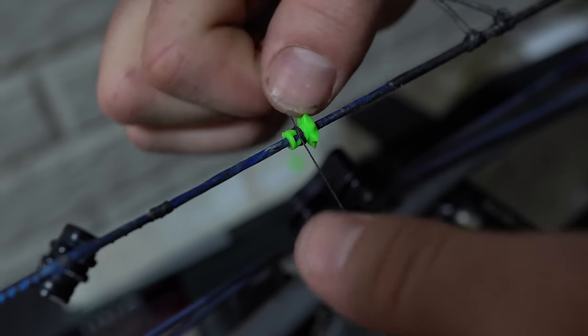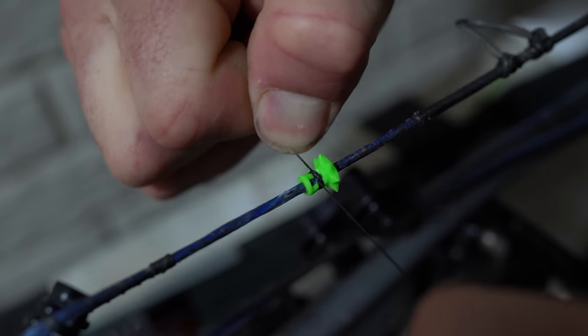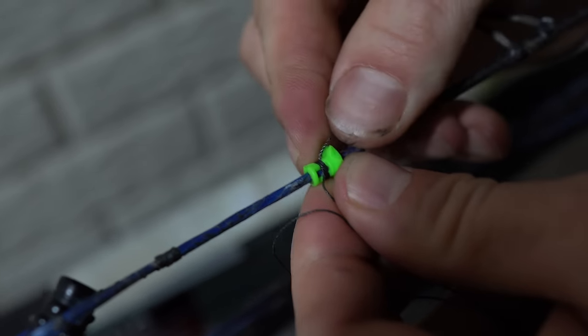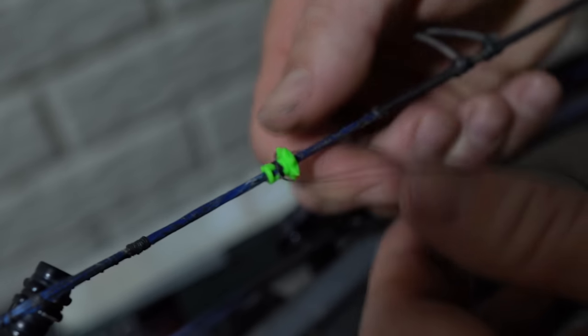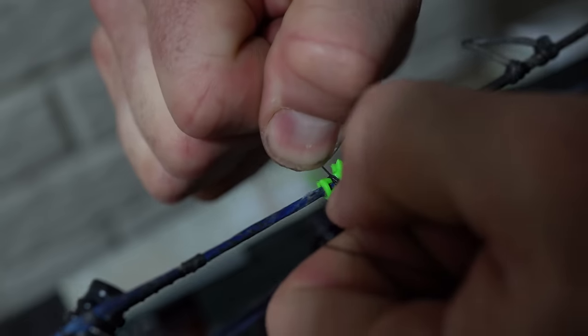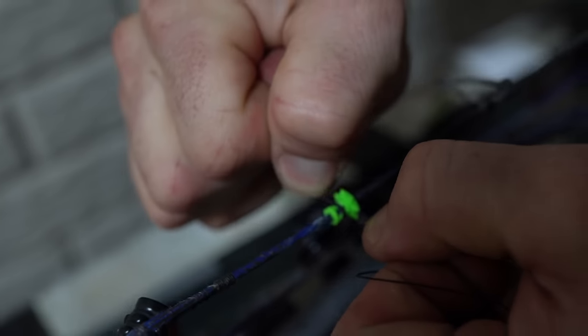The material is designed not to tear, so you can pull it super, super tight and that way it will not move on that string. I can pull it super, super tight and this is just with hands.